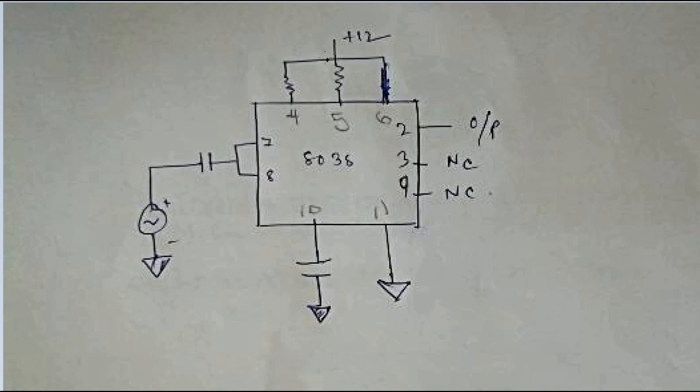Pin numbers 4 and 5 are shorted with pin number 6, and the whole thing is connected to a 12-volt positive terminal. Pin numbers 7 and 8 are shorted, passed through capacitors, forming our frequency generator. The positive end connects to the capacitor and the negative end to ground. Pin numbers 10 and 11 are grounded, with pin number 10 grounded through a capacitor.